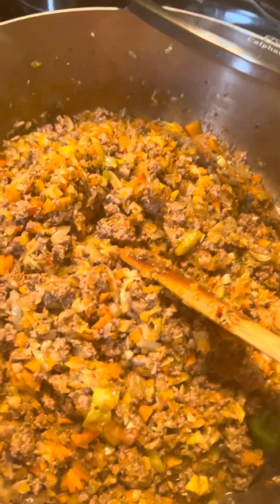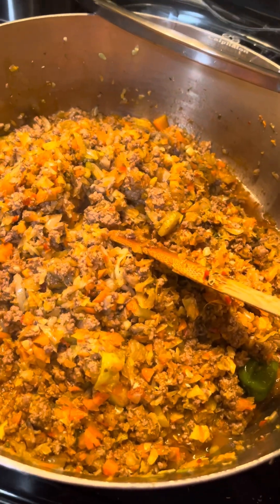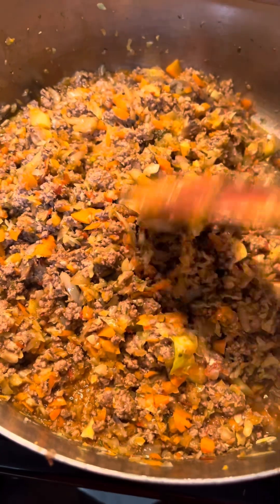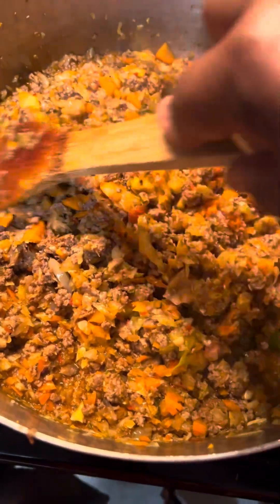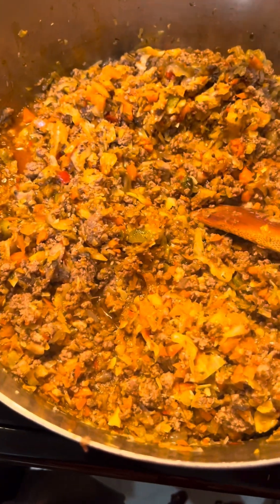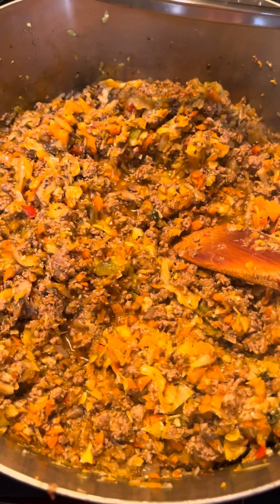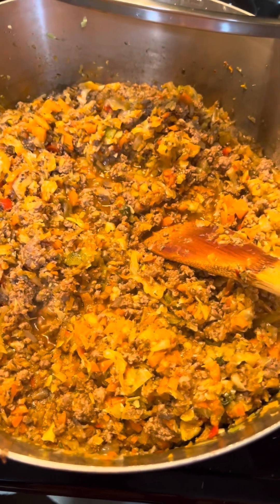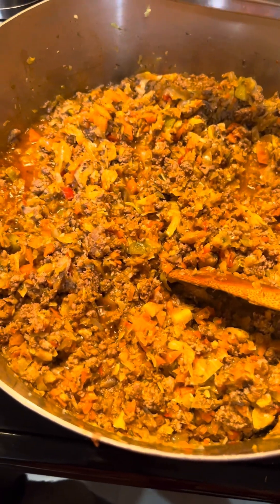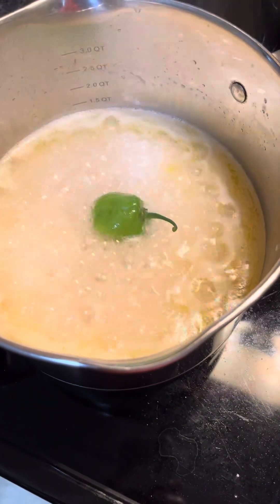Paprika, oregano, thyme. The original plan was to make this beef jollof and pour out a whole jar of spaghetti sauce, then cook penne on the side and add the cooked penne to this. But my husband said he would prefer rice today, so that's why we have rice here — basmati mixed with jasmine.